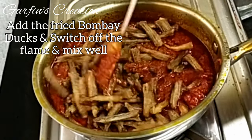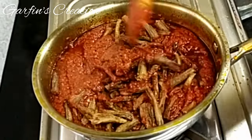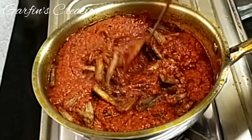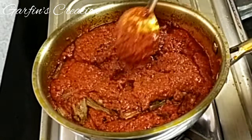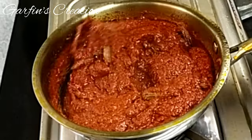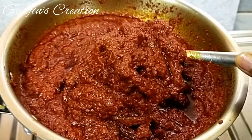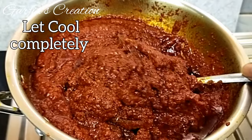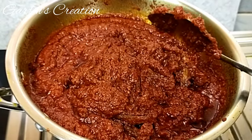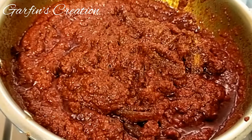Now it's time to add the fried Bombay Ducks into the masala paste. Give it a nice stir so that everything is coated well. There is no need to cook it more — you can just switch off the flame now. Depending on the vinegar you have used, you can adjust and check for salt before bottling. And there, our dried Bombay Duck pickle is ready! Let it cool completely before putting it into a sterilized bottle.